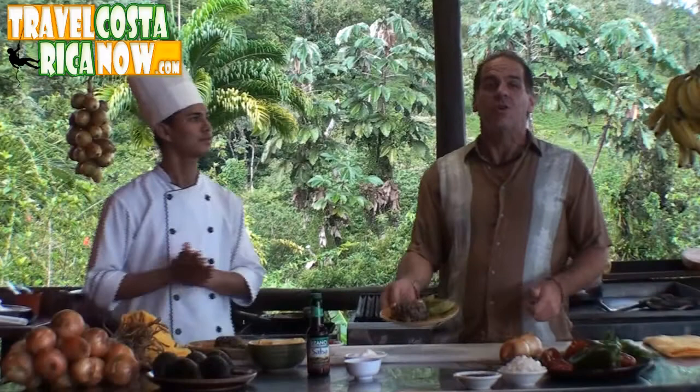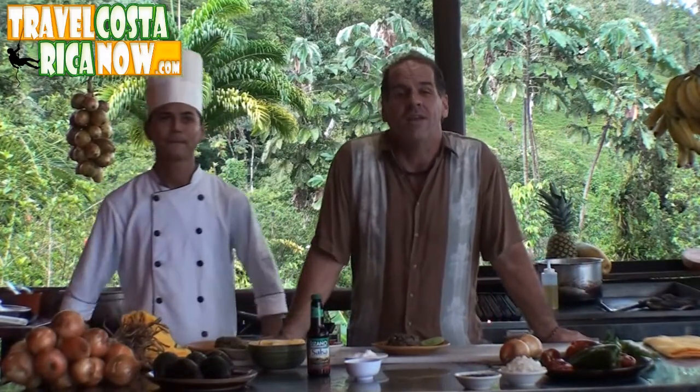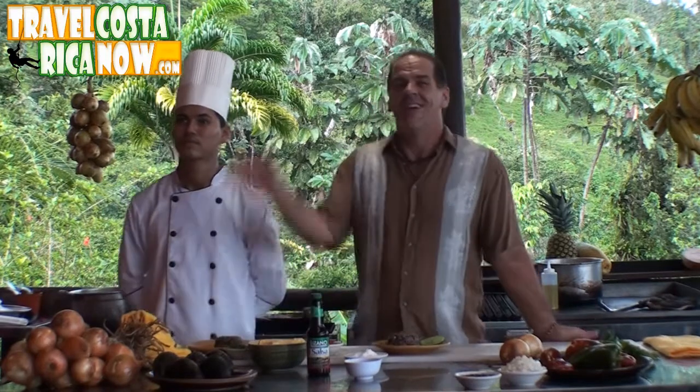So if you want to try some traditional Costa Rican food, come down and see us here in Costa Rica — we're here waiting. Hasta luego. Check this out guys, look at that — nice Gallo Pinto, nice and hot, ready to eat. Mmm, very yummy.